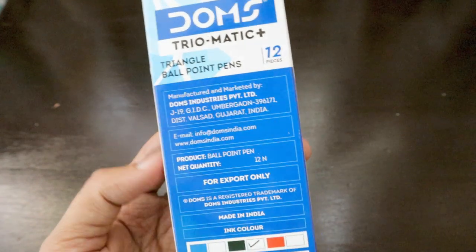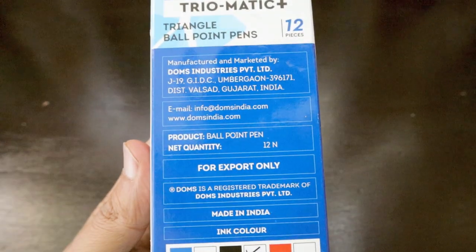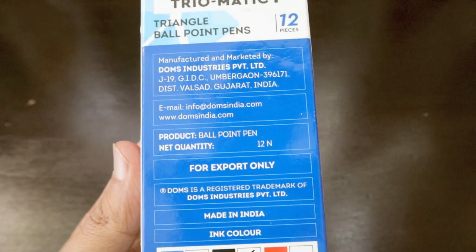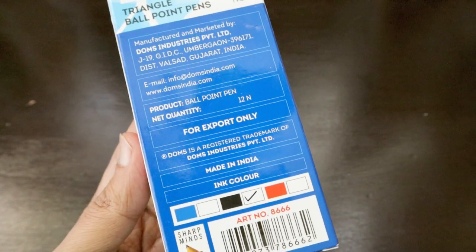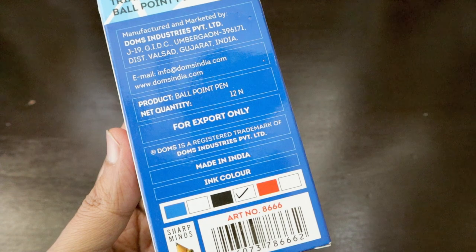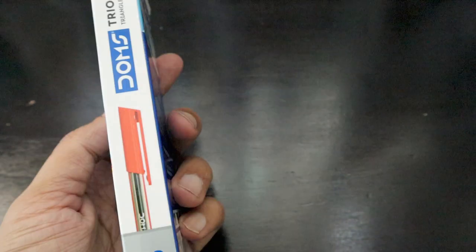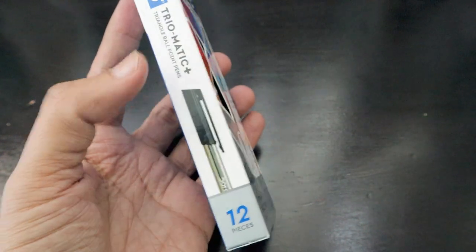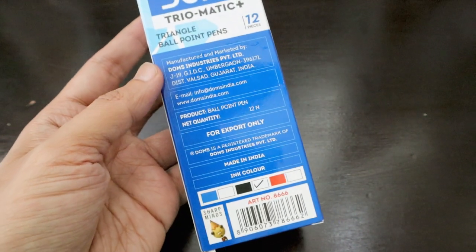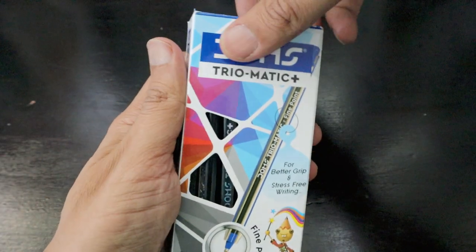This pack is only for export and is not available in India, as DOMS has some brands available only outside India and some available in India under the same umbrella. DOMS is a registered trademark of DOMS Industries Private Limited, made in India. The pack looks really nice and is available in multiple colors — blue, black, and red. The version we have is the black one.